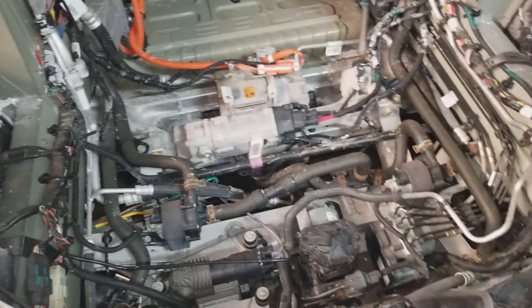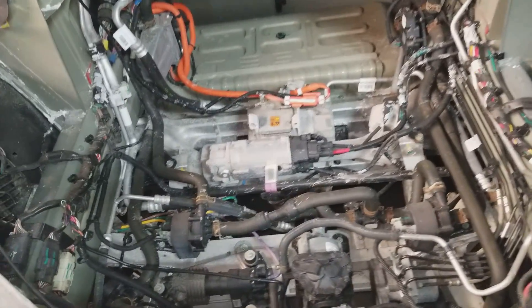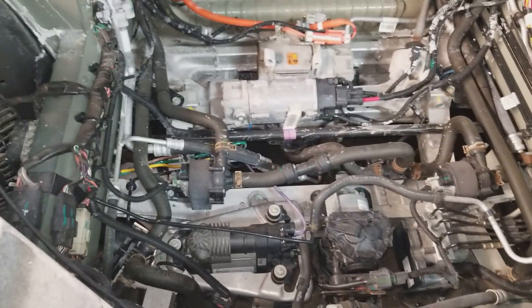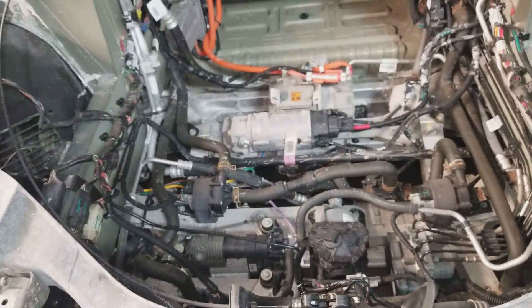It looks like a whole lot of nothing when everything's put together. When you take it apart, there's actually a lot going on under here. Got to give credit where credit's due — they stuffed a lot of stuff in a place where you can't actually see it. Bravo, Mr. Musk. Bravo.